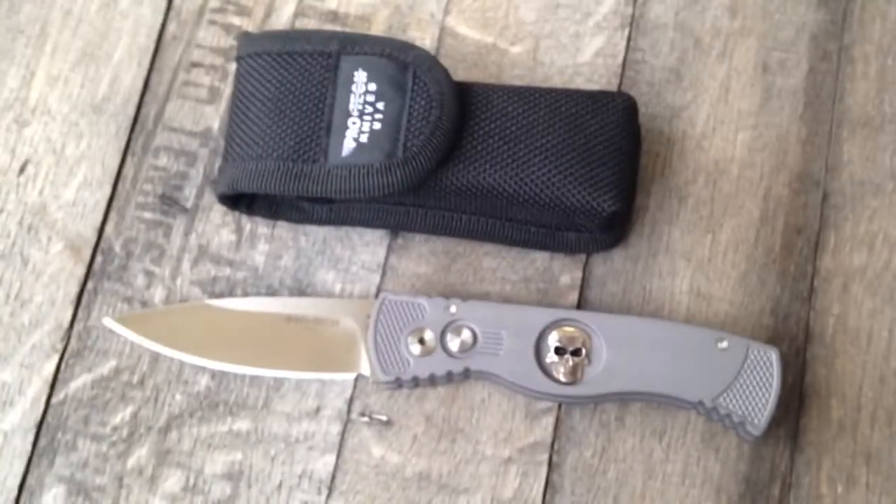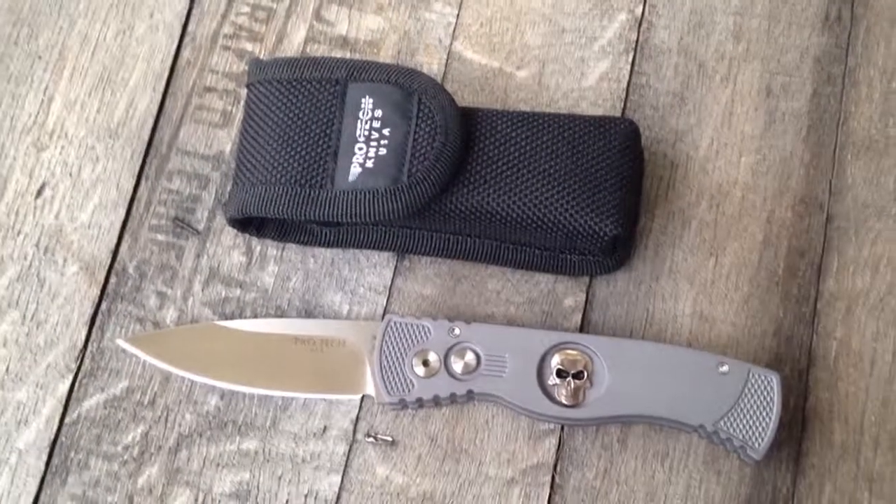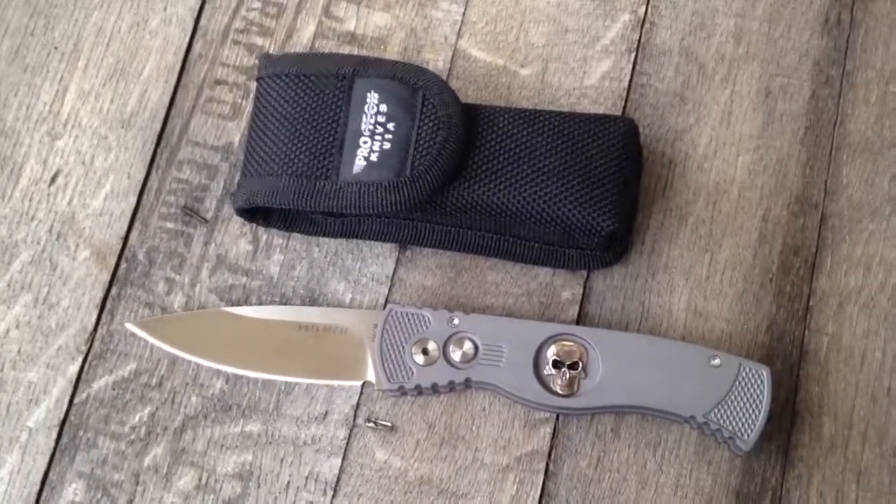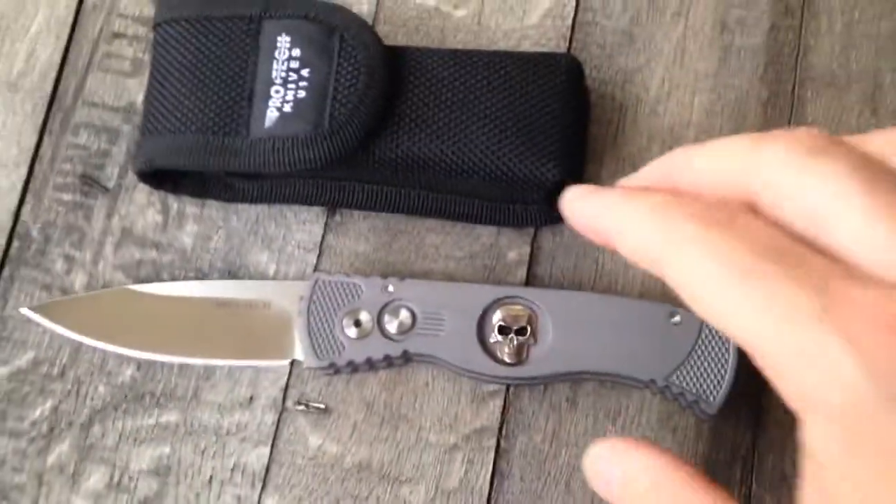It comes with a really functional little sheath here. Thanks for checking us out at GearBarrel.com.